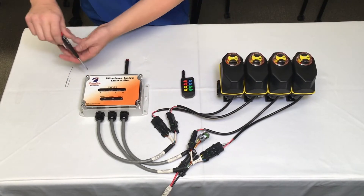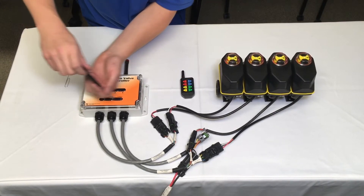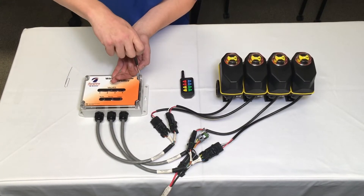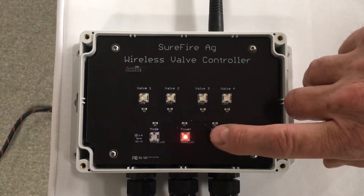Once the light goes out, take the cover off of the wireless valve controller by loosening the four Phillips head screws. Remove the cover. Press the learn button until the blue LED light starts flashing.